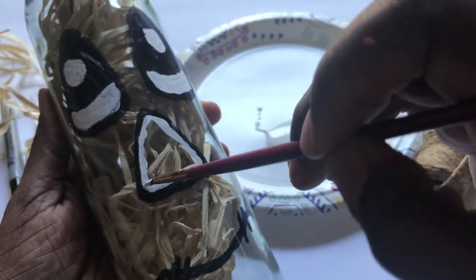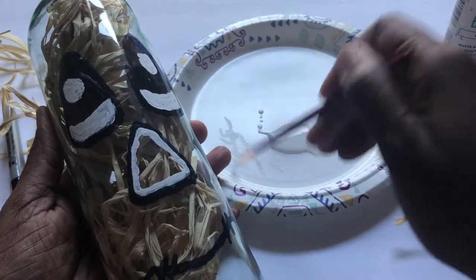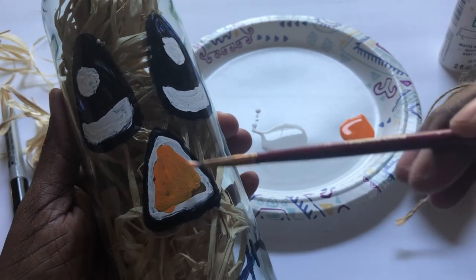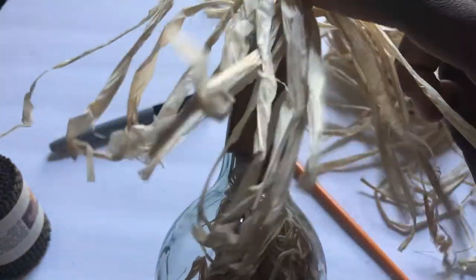You definitely want to use a smaller point paint brush because it actually helps for accuracy. So now I'm going to go ahead and fill in with this orange paint. You can put it to your liking — I just want to make sure I can see the orange.